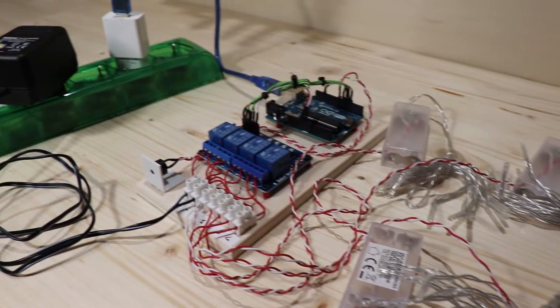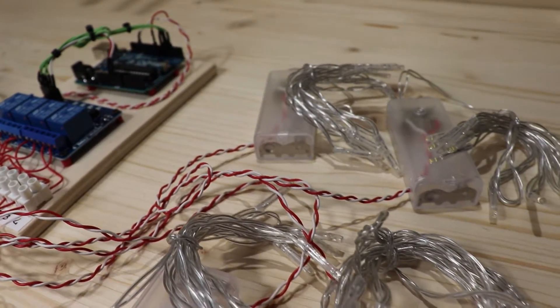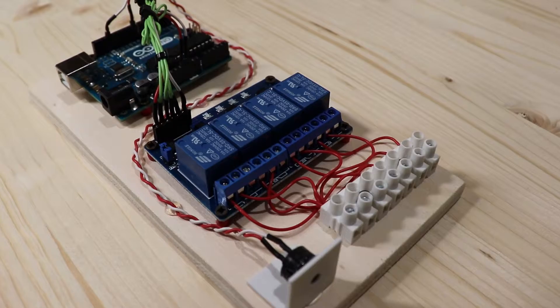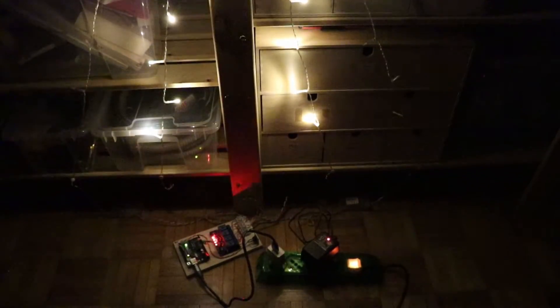Oggi vedremo come realizzare questa centralina per fare degli effetti luminosi accompagnati da una musica natalizia utilizzando Arduino. Lo so, questo video è uscito un po' in ritardo, perché Natale è già passato, ma essendo un progetto che ha richiesto molto tempo per realizzarlo, queste vacanze di Natale mi sono sembrati il momento migliore per farlo. Iniziamo!